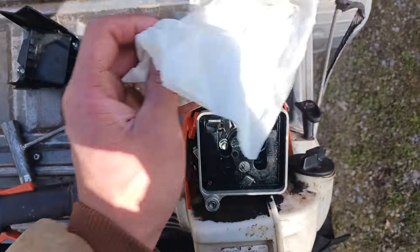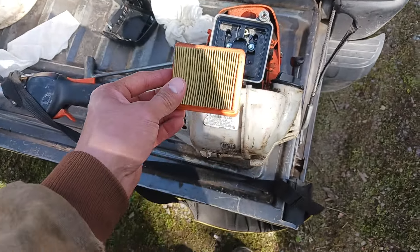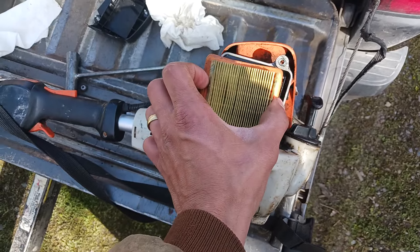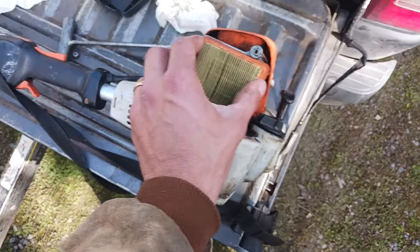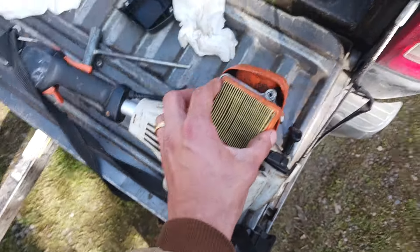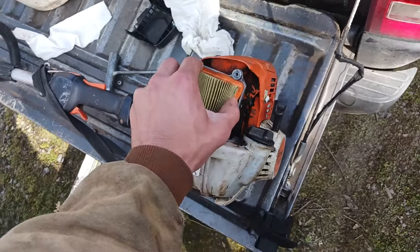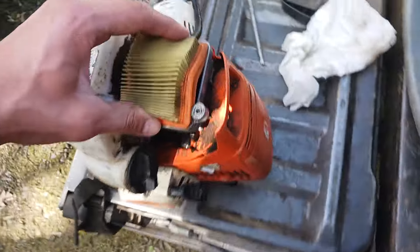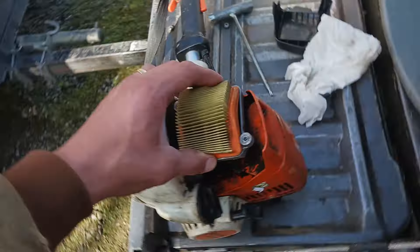We're not done yet — there's another downfall. These air filters unfortunately will expand when they get wet with the gas. As you can see, it clearly does not fit anymore like it should. So what you have to do a lot of times is just kind of press the corners in and force it in. It's just an all-around huge pain to deal with, and all four corners are in but you can see that it's arching.